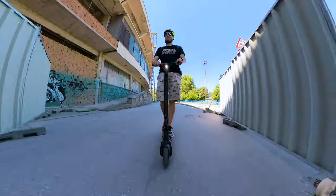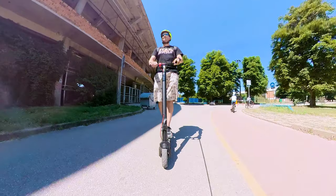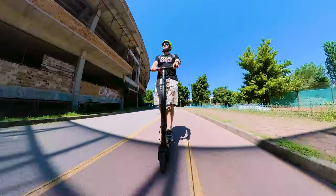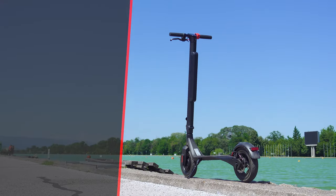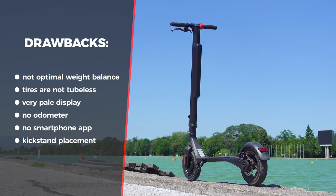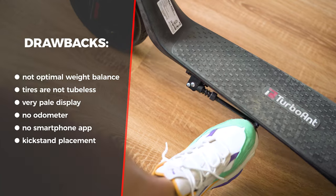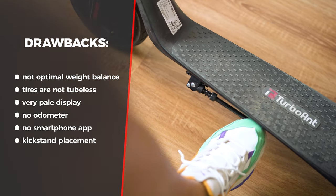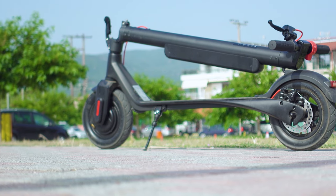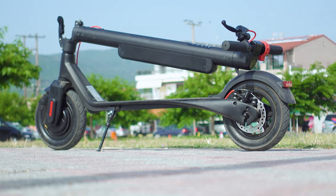Going over the improvement suggestions: while riding the scooter it felt great, and there's no serious remark in terms of design. But to make it stellar, TurboAnt may think of using tubeless tires, improve the stand — which is now very irritating — think of a more optimal weight distribution, increase the waterproof rating, and add a smartphone app. I'm happy to see that compared to the Pro model, they have improved the brakes, the safety features, and the dimensions.